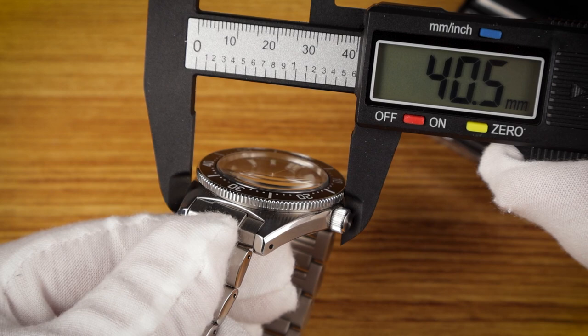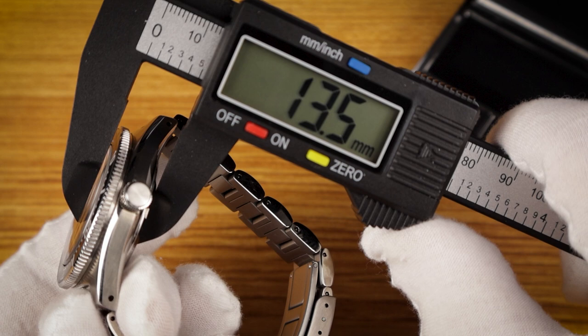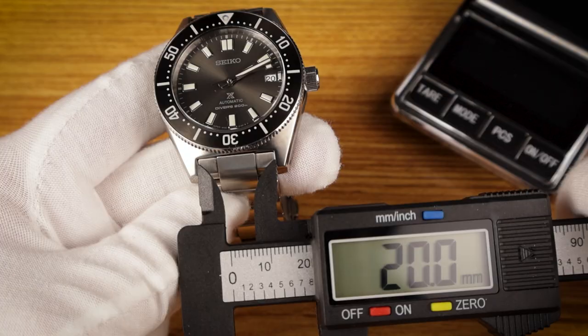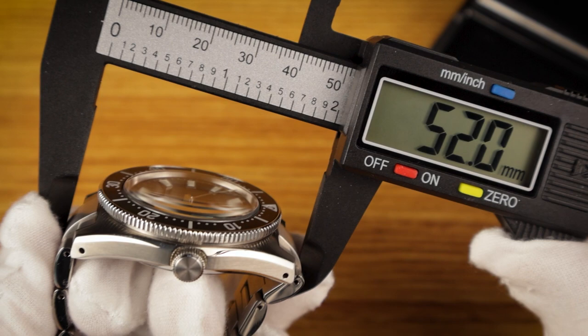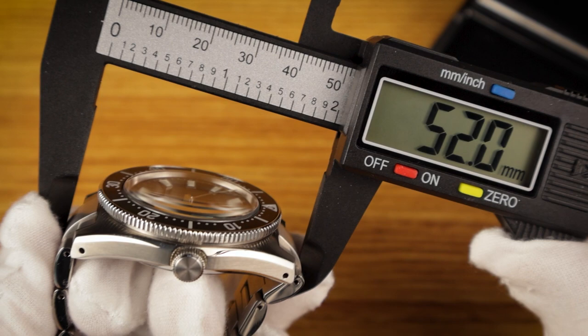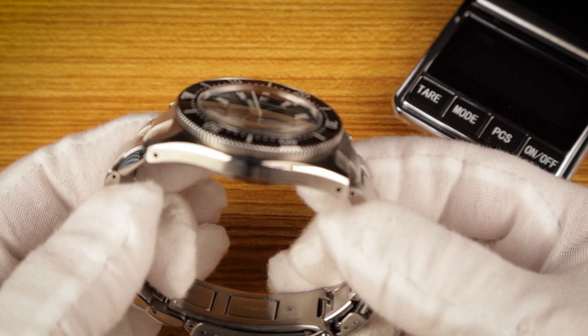The case of the SPB-143 measures 40.5 millimeters. The bezel is 40 millimeters. I measure the height, including the domed crystal, at about 13.5 millimeters. Lug width is 20 millimeters, and the lug-to-lug is right at about 47 millimeters. But the male end links will push that out to 52 millimeters. The case does have some curvature, and those end links do turn down quite dramatically, so this watch should still fit quite well on smaller wrists.